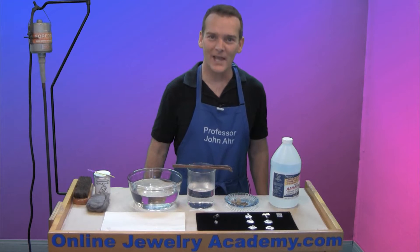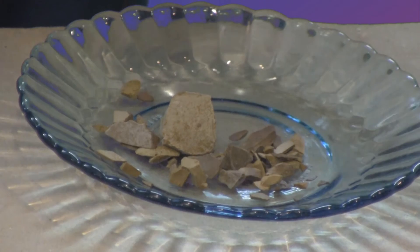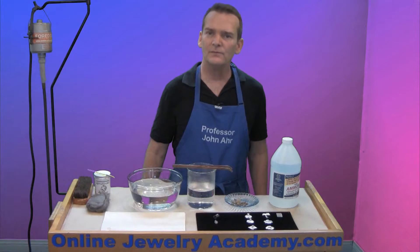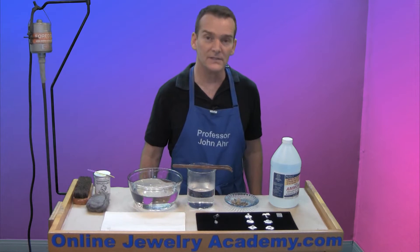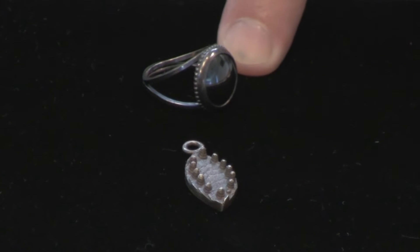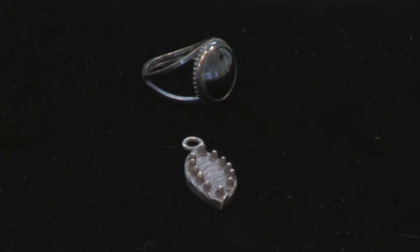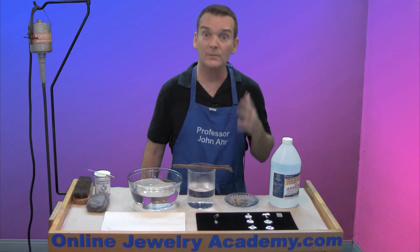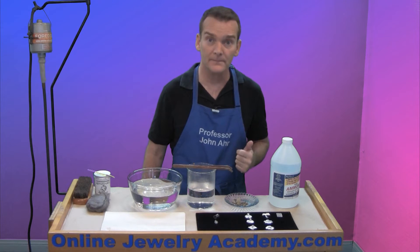Welcome to the Online Jewelry Academy. I'm John R. and I'm your instructor. Today I'm going to show you how to use Liver of Sulphur. You've probably seen finishes on silver jewelry created using Liver of Sulphur — most commonly where the silver is turned a dark gray, almost black, but you can produce colors as well if you know how to work with the material correctly.